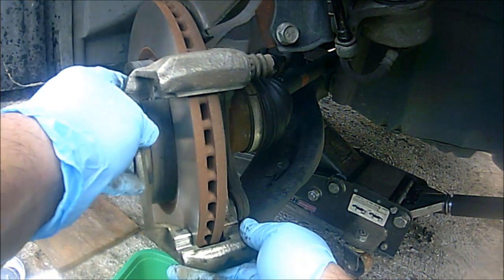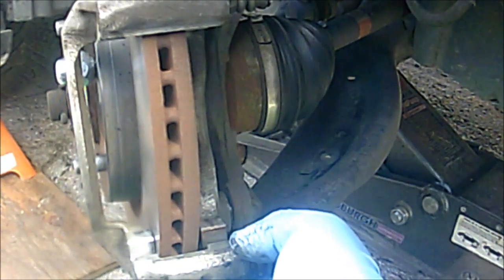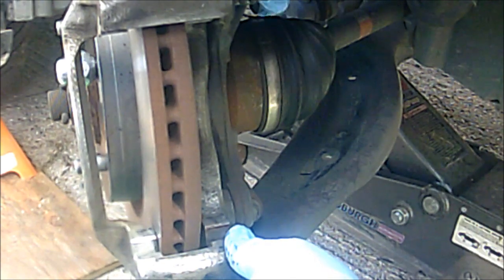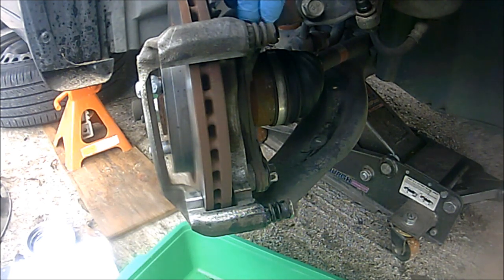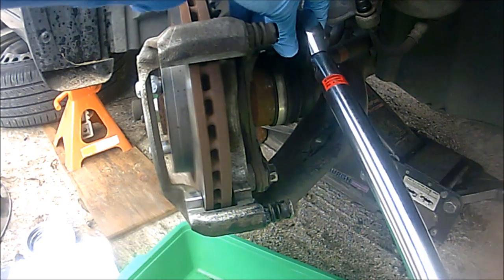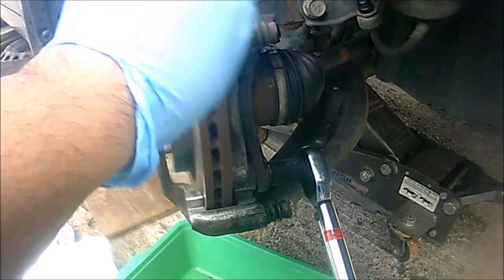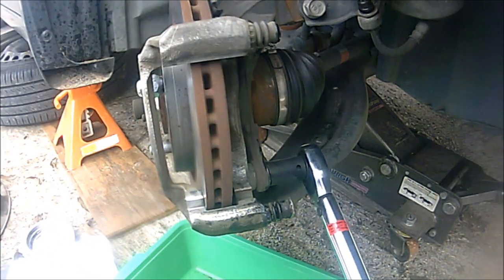I'm putting those 19 millimeter bolts back in. According to Nissan, the brake bracket bolts are torqued at 47 foot-pounds, so let's do that. Torquing them now — double checking — perfect.